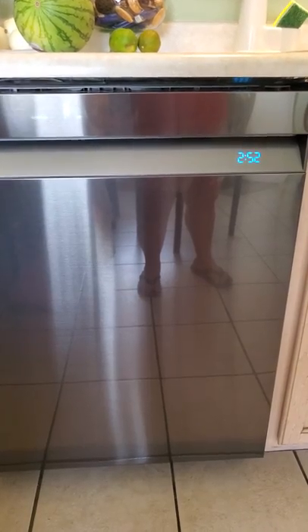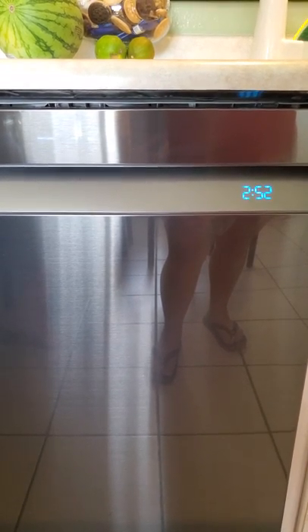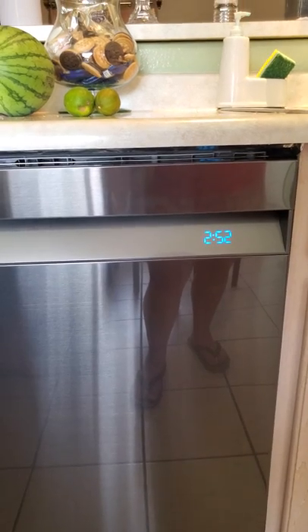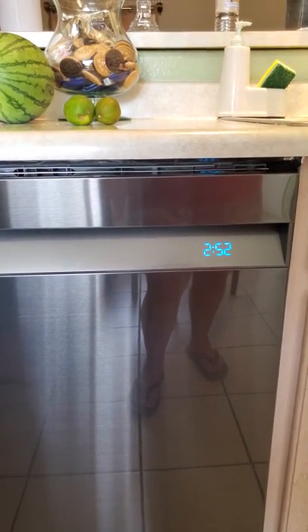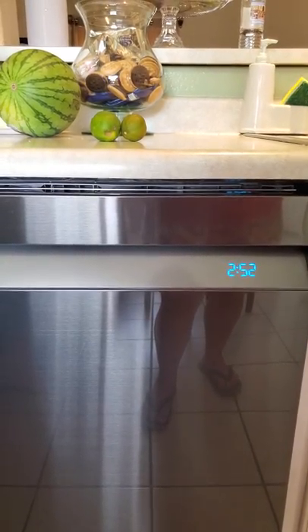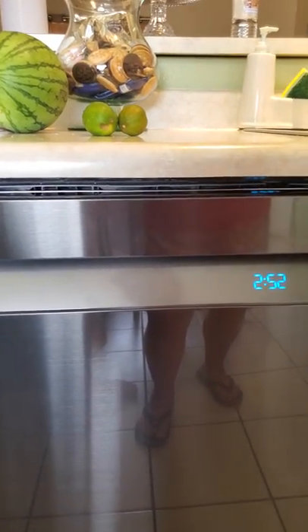I bought this particular unit from Samsung.com directly. I think the MSRP is around $1,250, but you can usually find it on sale. I'll throw the link for Samsung directly in the description. I honestly hope that helps you guys decide if this is the right dishwasher for you.